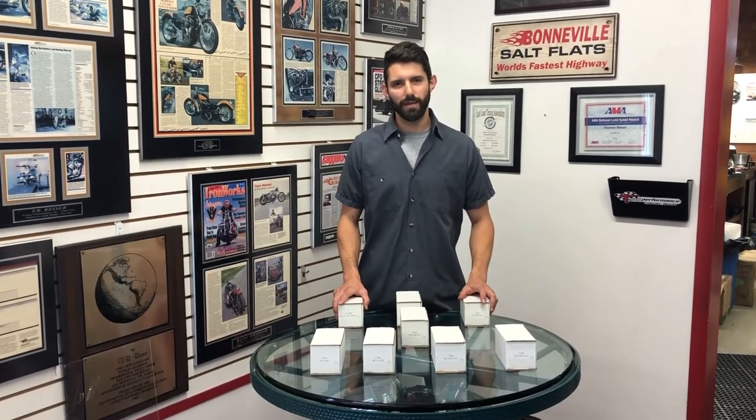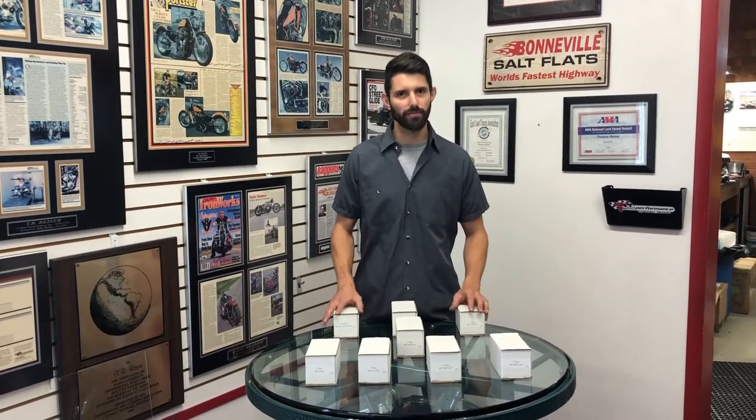Hey everyone, Brandon from T-Man Performance. We wanted to make a video to introduce the launch of our new series of Milwaukee 8 cams. It's a bit longer video than we normally do, but we wanted to emphasize the perks and the applications of each of these new cams.